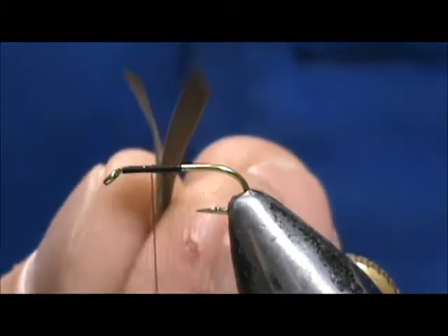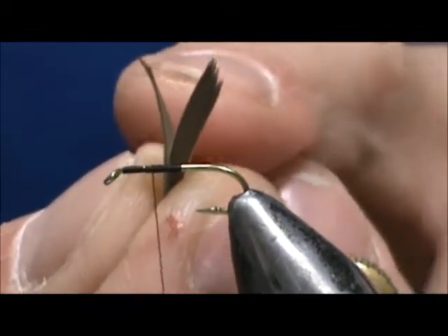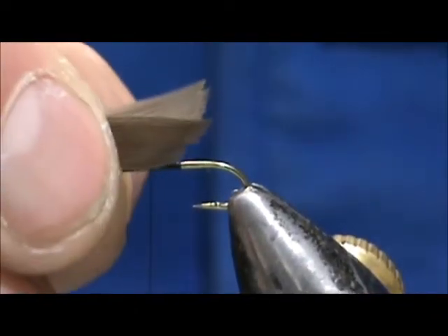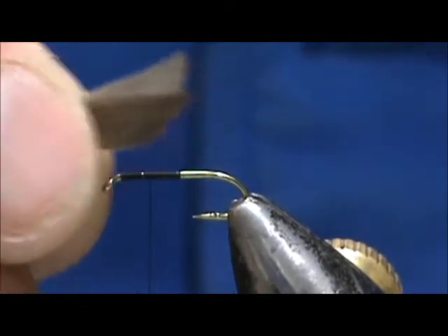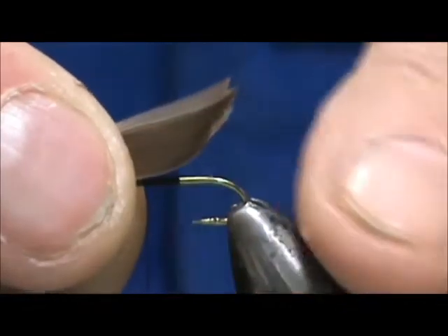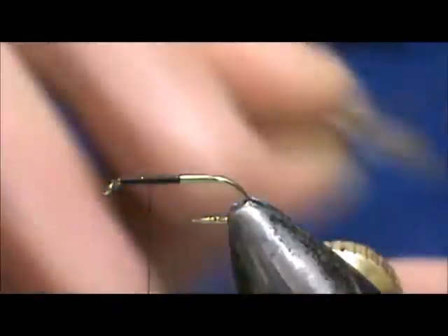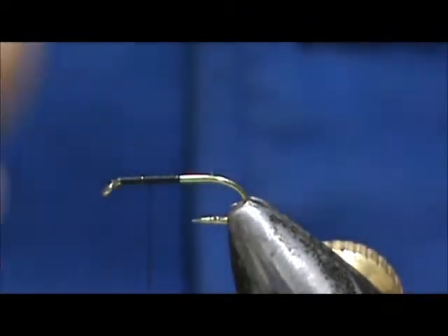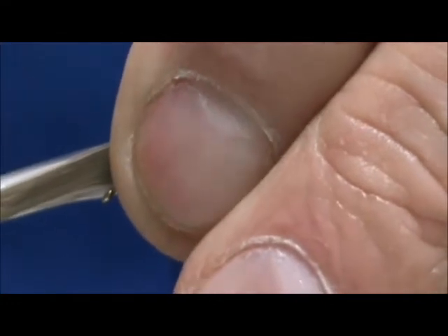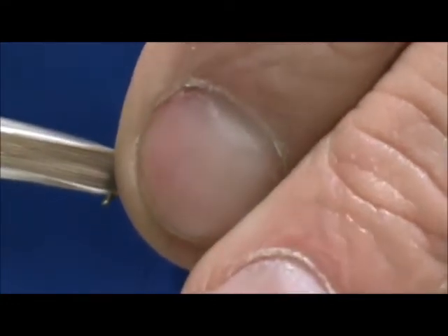We're going to put our wings back to back so that the natural curve will help to split. We're going to size them up and we want them to be about the length of the hook shank. I'm going to tie these in with the wings pointing back — you want that curve on the bottom. Make sure they're lined up properly.